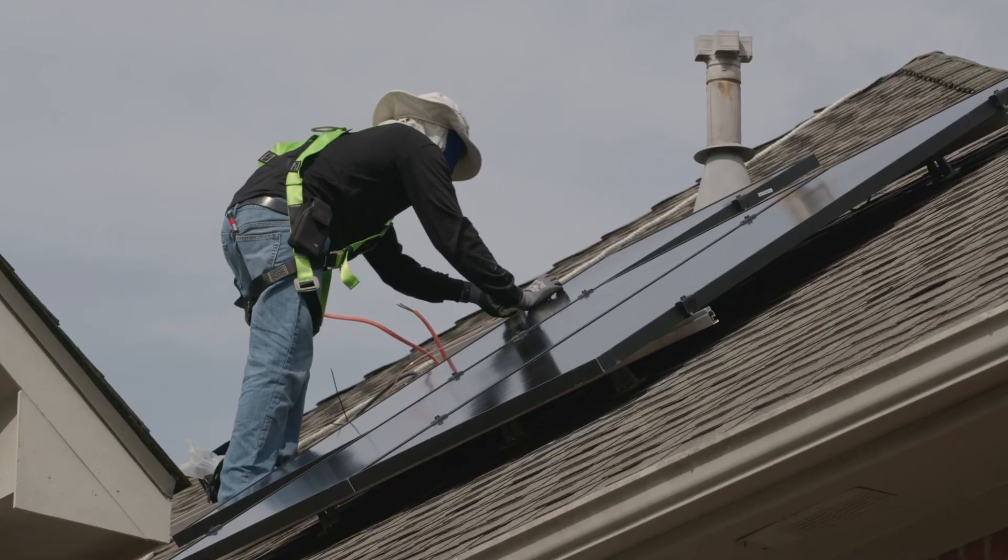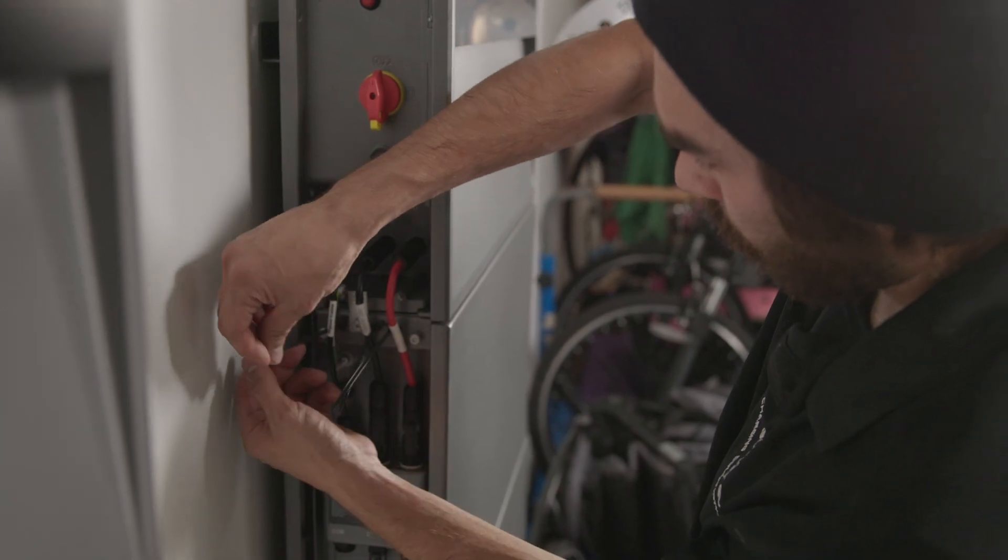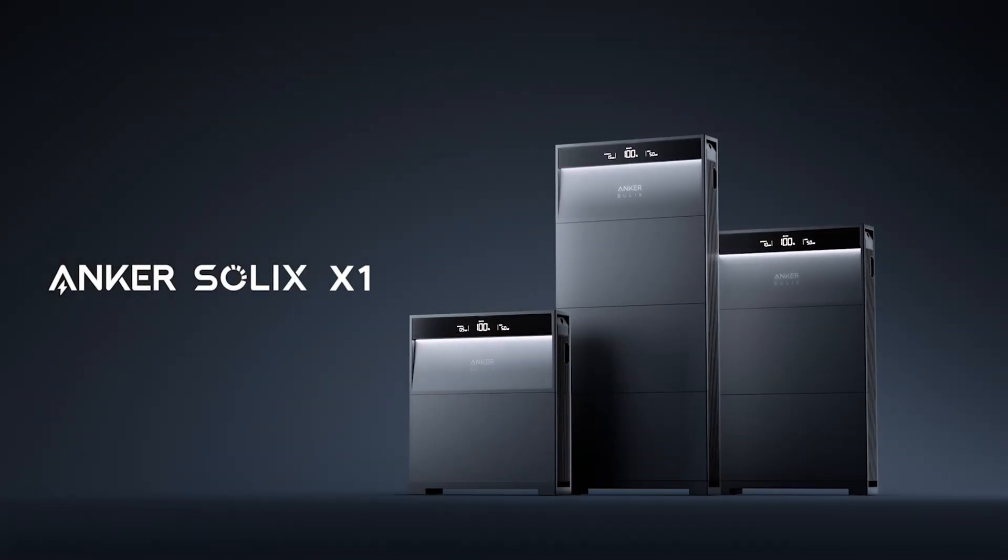From an installation perspective, definitely give Anker a shot. As you all know, if you have any experience installing ESS, time is money. The first thing I noticed was great time savings on the installation side, and if you want to make more profitability on each job, I would take a serious look at this product.